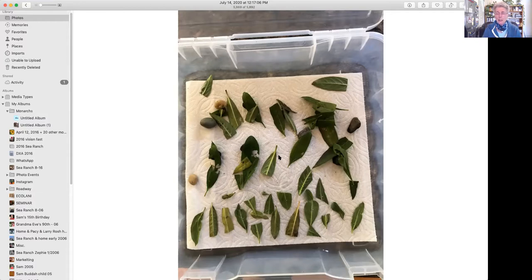I mist it - I take just a mister and I mist it a couple of times a day. But you don't want it to be really wet because you don't want mold to develop. Just enough to keep everything a little bit moist.